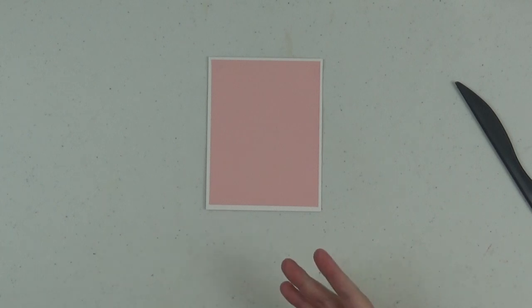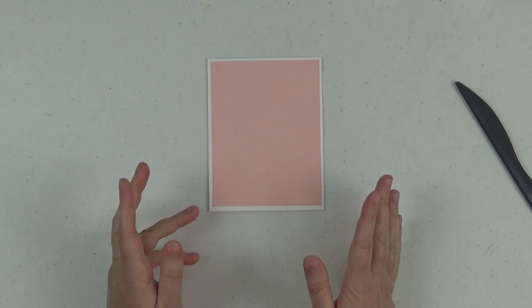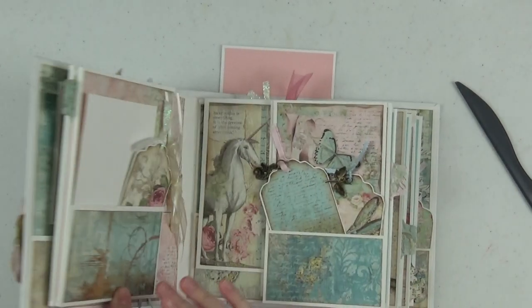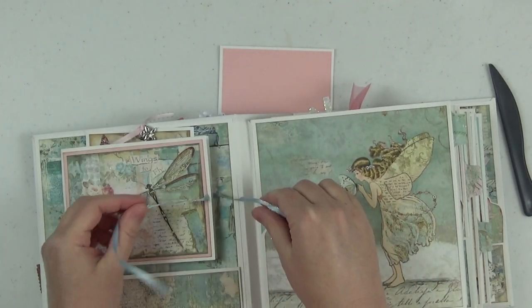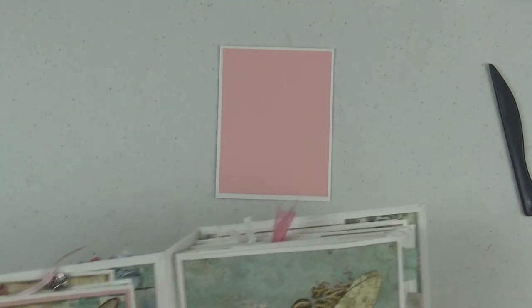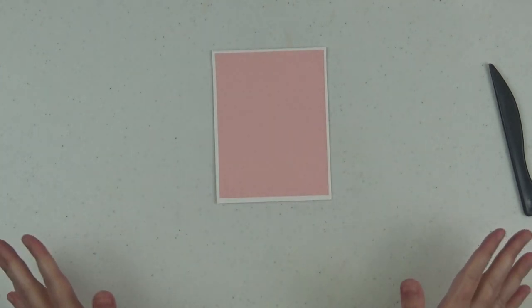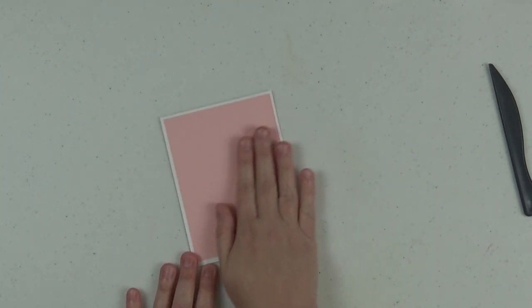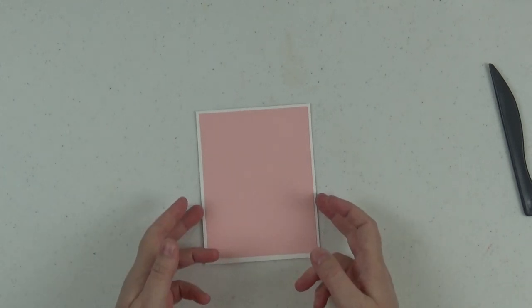You'll also want to plan your closure ahead of time before you put the design paper down. I chose in my original to do a little ribbon closure. So you would want to think that through ahead of time and adhere that ribbon before you put down your design paper if that's the type of closure you want to make. But again, I'm just showing you the pop-up mechanism — that's really the focus of this video.